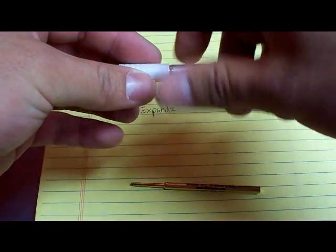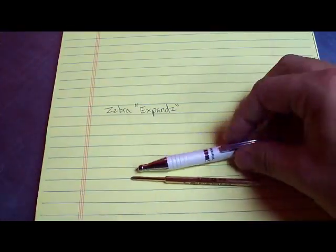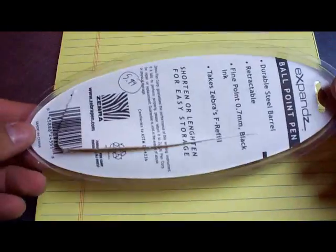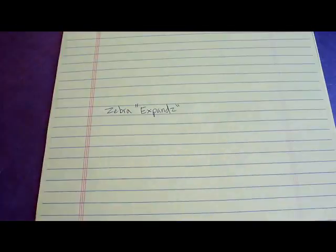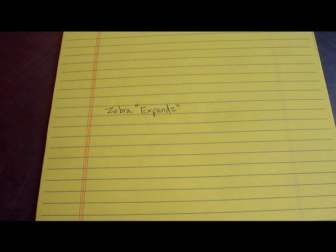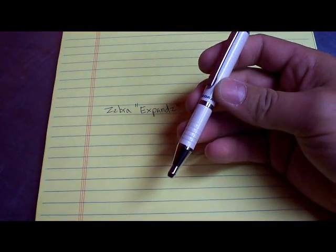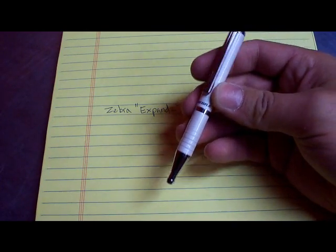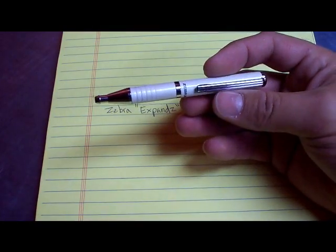I'll show you what the packaging looks like to help you hunt it out if you're going to go get one. It's a blister pack like this. I think that's just about it — I wanted to let you know about this pen. Maybe you have it, maybe you don't. But if you do, leave me some comments and let me know what you think. If you don't, it's worth giving it a try — it's not very expensive.